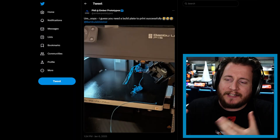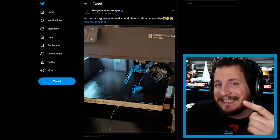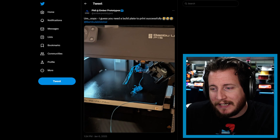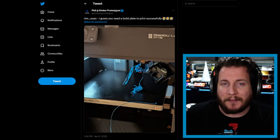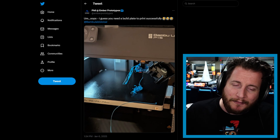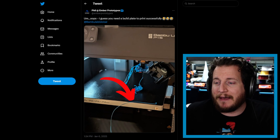This is a P1S from Bambu Lab that, unlike the X1 Carbon, does not have the ability to detect build plates. That is actually one of the nicer features of the X1 Carbon, and as long as you don't turn it off, you should be able to ensure that you always have a build plate on before printing.